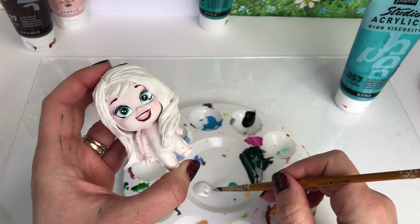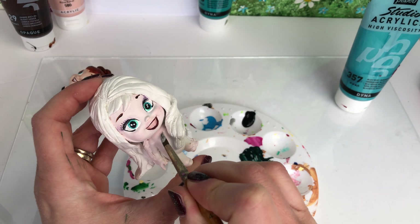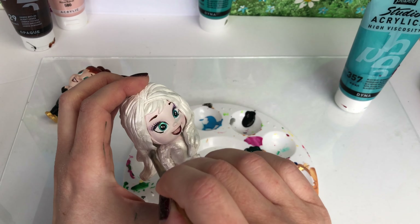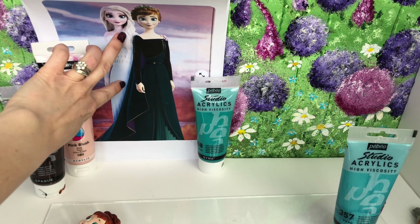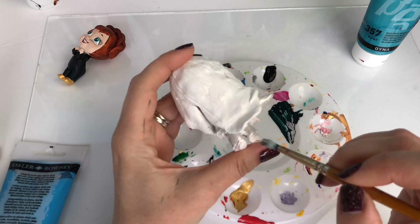For Elsa's outfit, I'm going to give her a coat of pearly white all over, and then add a tiny smidge of blue paint in the background. Her outfit is white up top and has a bit of blue down the bottom, so I'm going to add that little hint of blue down the bottom.